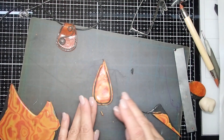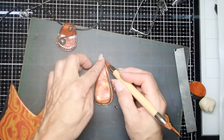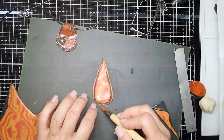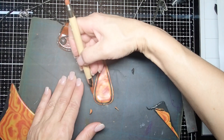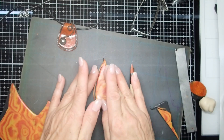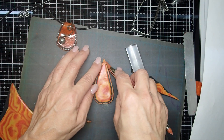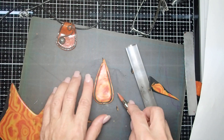You can kind of see how I did it — I'm tapping it in. On top I'm not really worried, but I want to make sure it's nicely stuck on the sides. I'll just connect it nicely, like that, and give it a nice smooth roll to make sure everything is nicely attached.